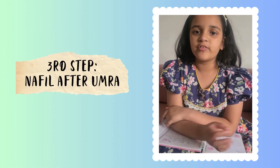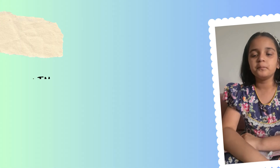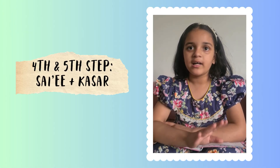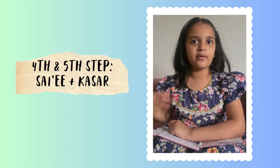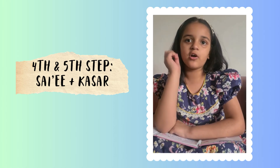After Tawaf, you have to pray two nafl prayers and drink a lot of Zamzam water. When you do Sa'i from Safa to Marwa and you're done with the seven rounds, you have to take a little hair from your scarf and cut it. For boys, they have to get all their hair cut.